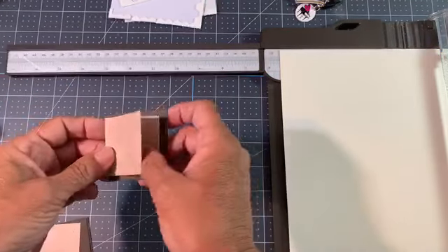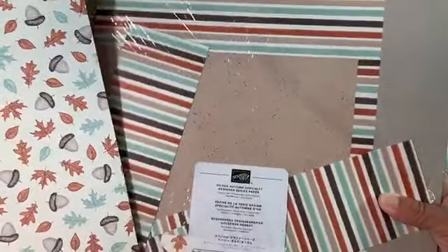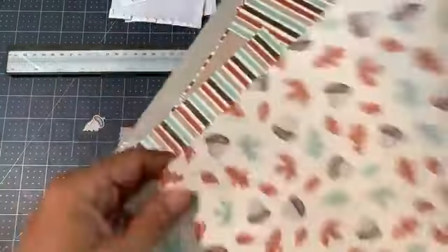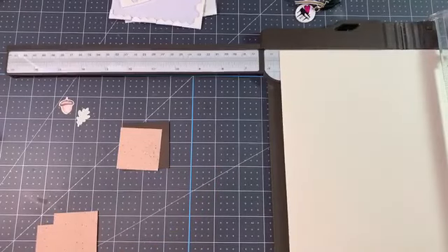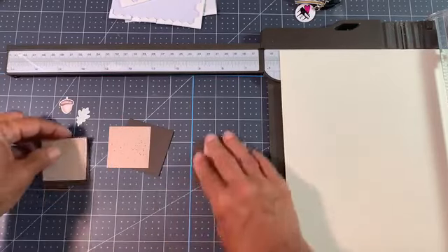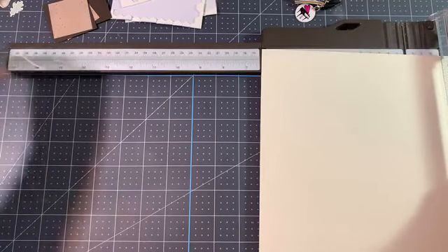The base is Very Vanilla, eight and seven-eighths by six, scored at three — and that's what makes your base right there. I made three of these: Early Espresso at two by two. The DSP from the gilded autumn specialty paper — I love this paper. What I punched out is from this DSP. The leaves and the acorn — the punch punches them out. The DSP from there is one and three-quarters by one and three-quarters. I cut three of each. We're going to layer these on here. Now let's move this out of the way and do some scoring and cutting.